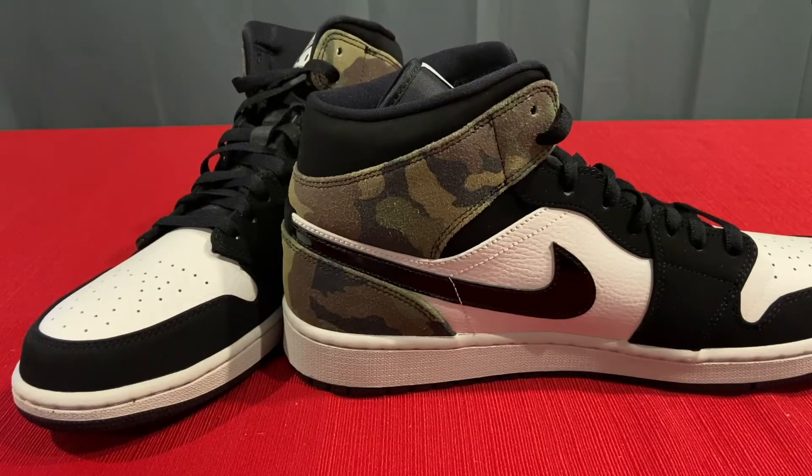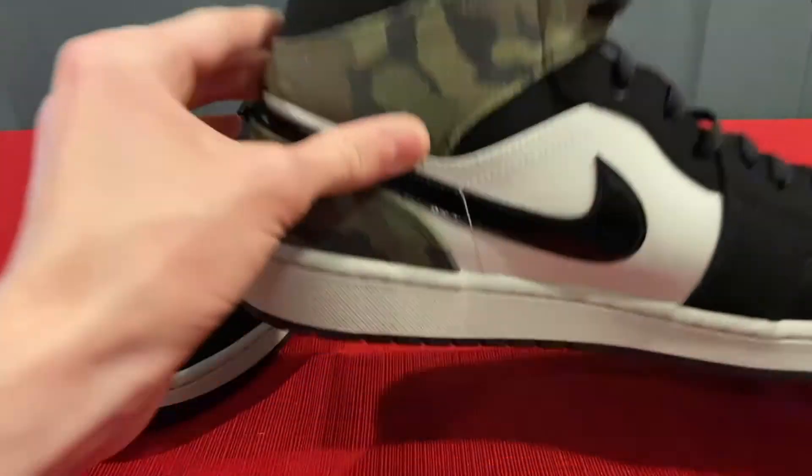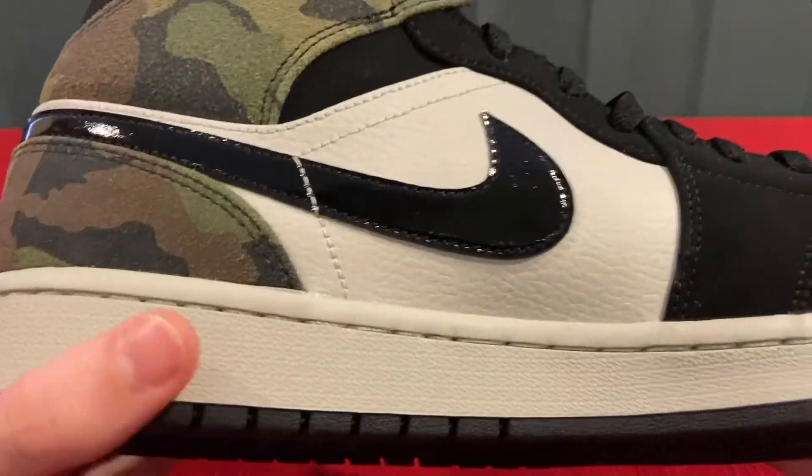I found out that these are actually a Finish Line exclusive and that this shade right here is actually known as Light Bone.